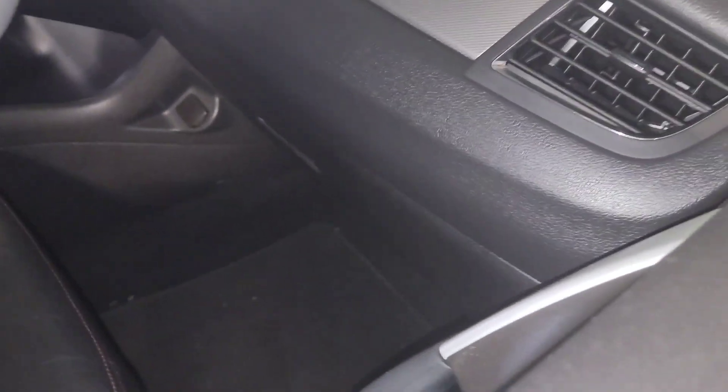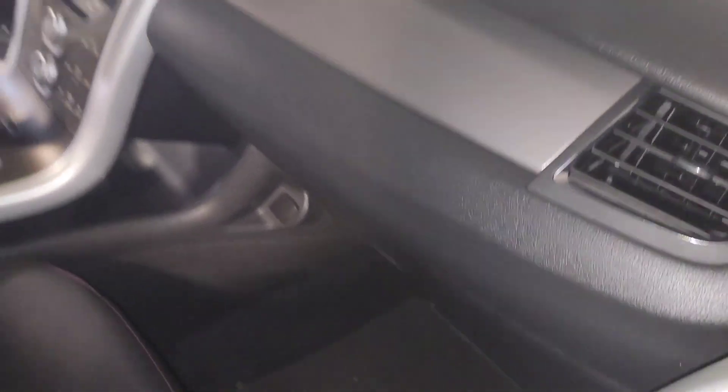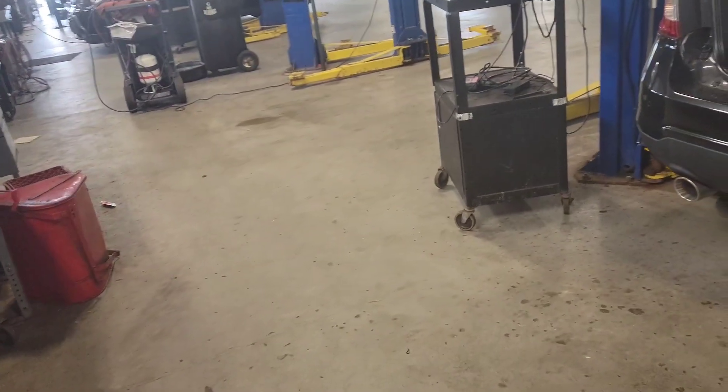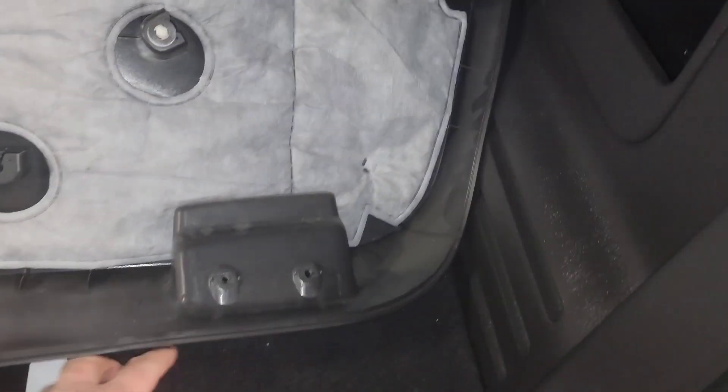We're working on a 2012 Ford Edge with 62,000 miles. The customer recently bought it from the dealership, which agreed to repair some things: the back seat vent between the front and passenger seat, the backup camera — which is what this video is about — and the plastic along the sunroof, the little accordion strips.